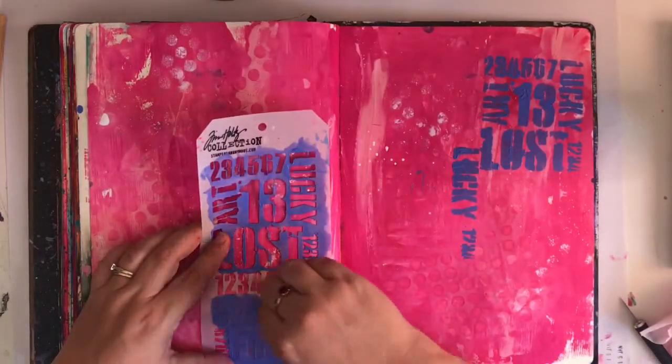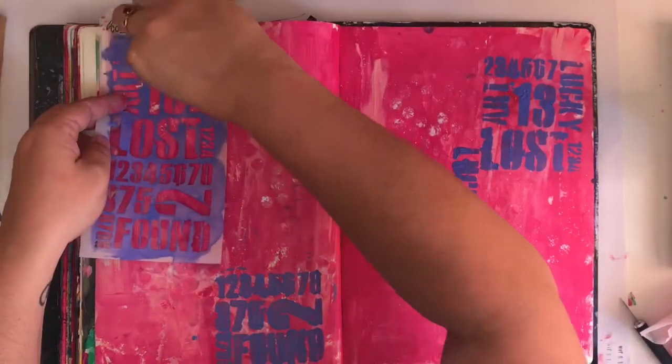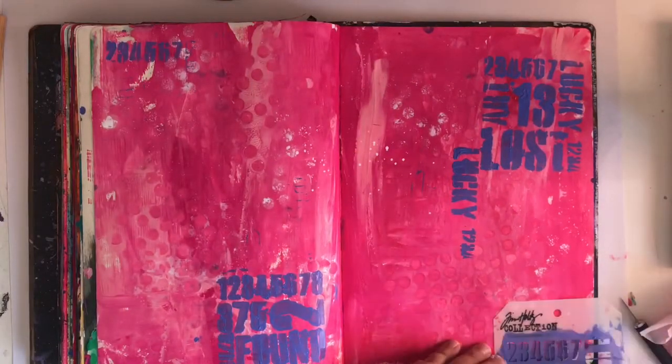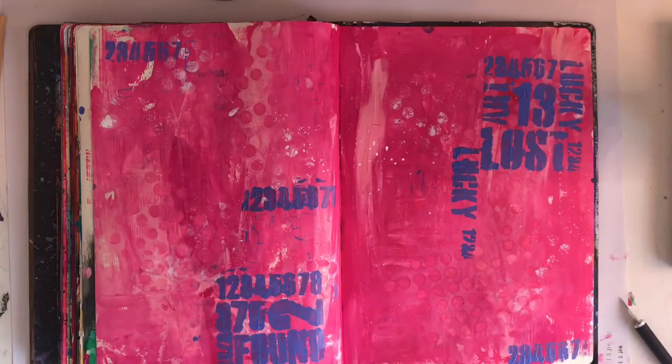So I got a new stencil that I wanted to try — as we know, when I get new stencils, new mediums, new toys, I use them in my art journal just to have a play. But I didn't want to cover it and use the whole thing; I just wanted pops of it here and there, because I really wanted to focus on that lost and found portion of the stencil.